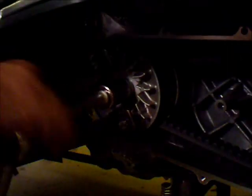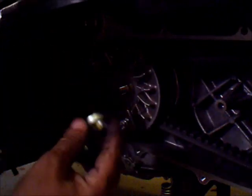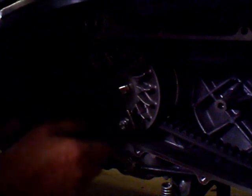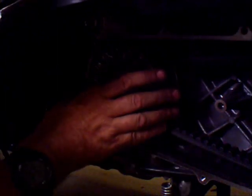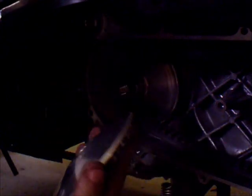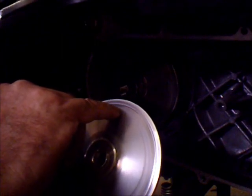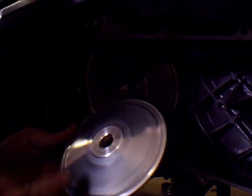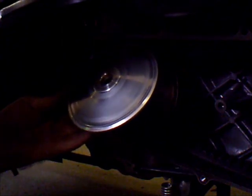Again, they use impact wrenches on these puppies. There you go. Big honking washer. Let's see what we've got here. Wow. You can see she's been riding right up to about here. It did, at one point, go up to here. You've got about an inch there that hasn't been used in a while. Wow. That's not good.